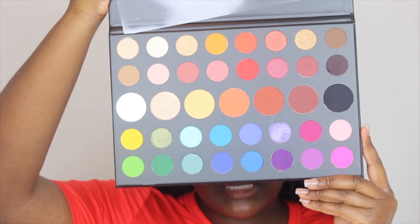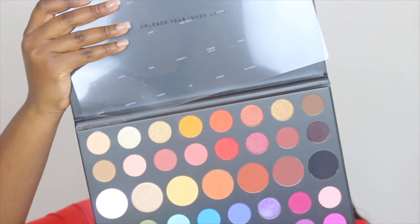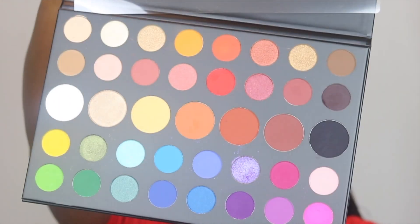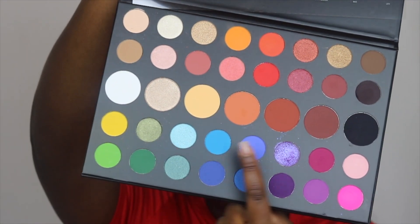This is what she looks like - she is 39 colors, pigments, and eyeshadows, and she really packs a punch. Look at that, that is so gorgeous. This color here I've been literally using like crazy.